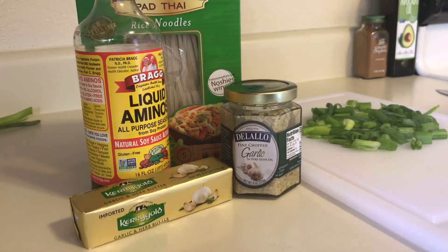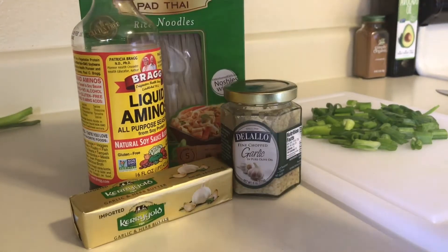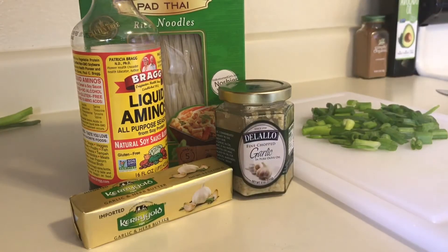For this recipe I'll be using pad Thai rice noodles. These are gluten-free noodles — I found them a while back and they're just so delicious, I love them. And then I have minced garlic. I'm not going to lie, I hate to mince garlic, so I cheat and get the already organic minced garlic. If you like to mince garlic, more power to you — you can just do that.